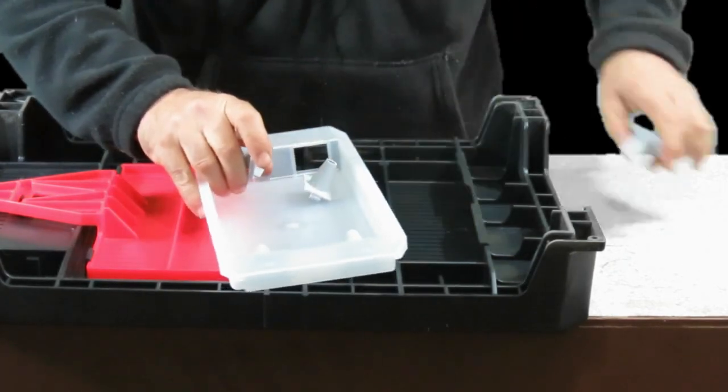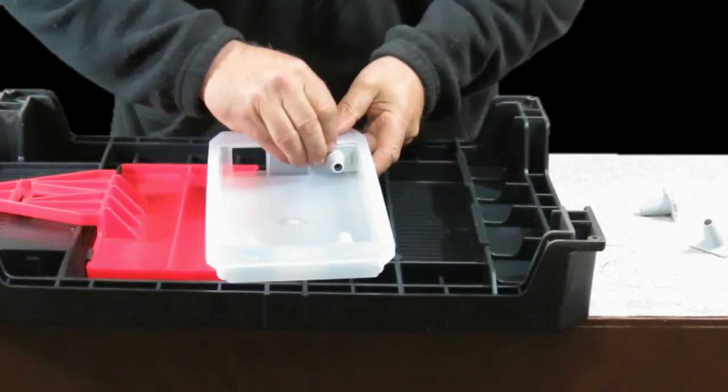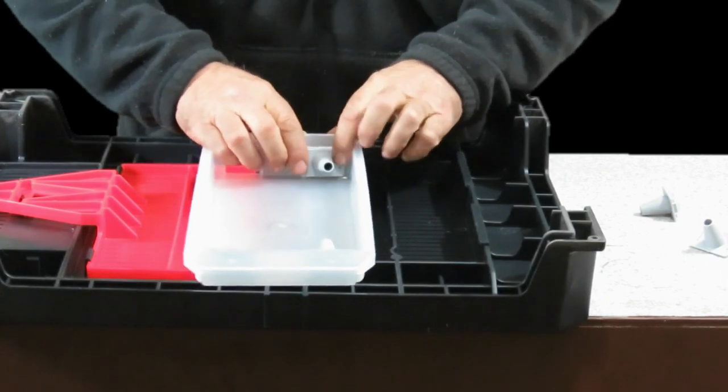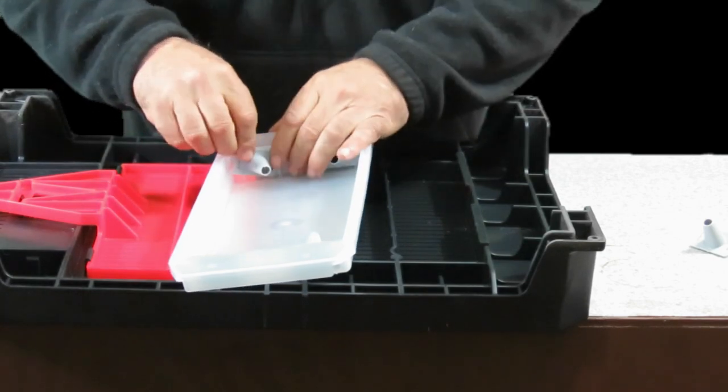Interesting — it's come with five. Whether that's an error or whether there's another one that goes somewhere else inside the design of the thing, I don't know. I'll figure that out in a minute. Having a spare is a handy thing.